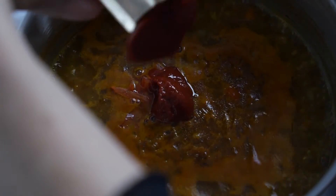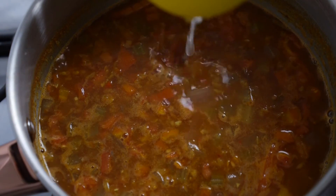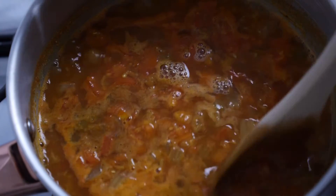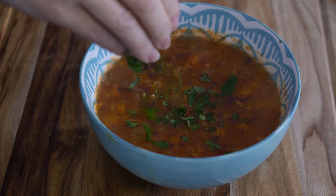Add in the tomatoes and the tomato paste and cook until heated through. Squeeze in the lemon juice, taste, and adjust the seasoning. Spoon into bowls and top with sumac and fresh herbs. If you want to freeze this recipe, cool the soup first, then divide it up into single portions and freeze.